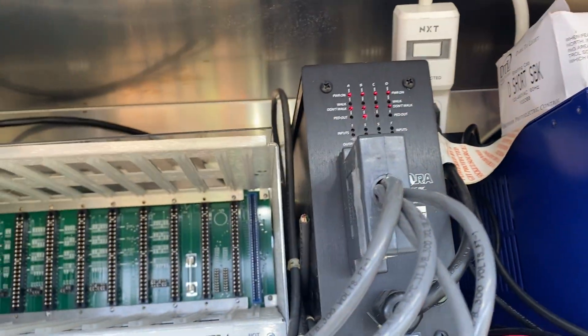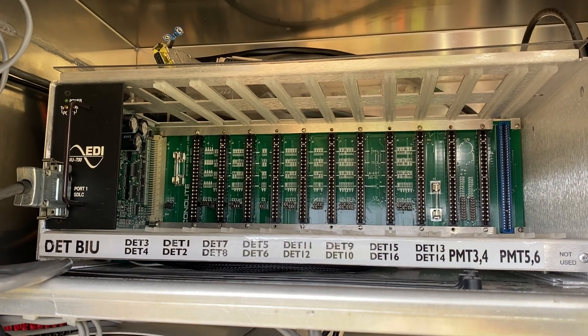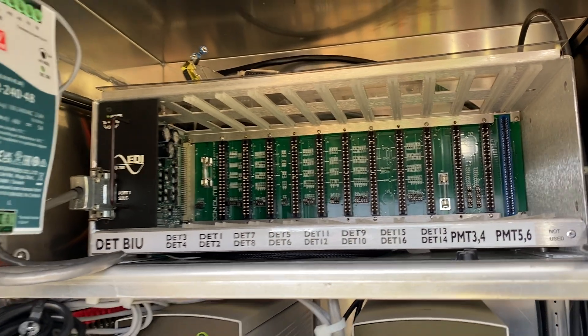I used to have a shelf mount unit, but the new one we're getting is apparently rack mount. So we'll interface with the vehicle detectors through the SDLC. I'm curious to know how that works.